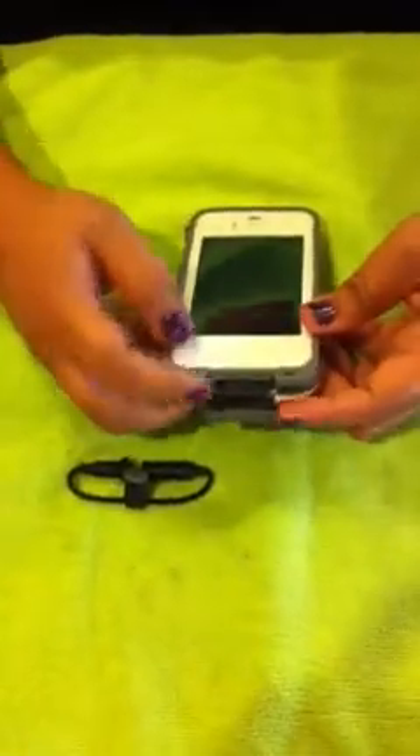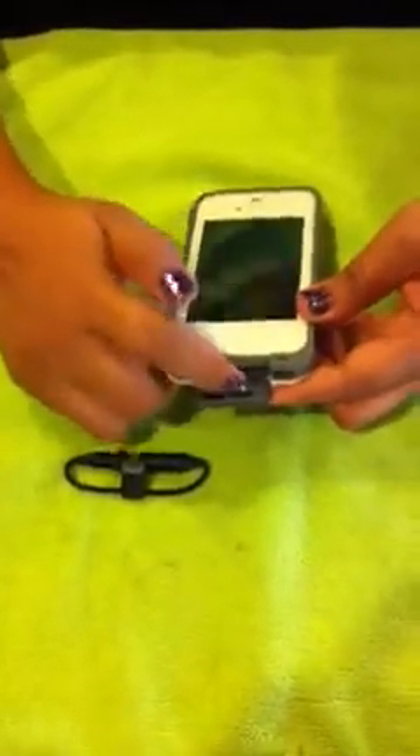This is where you charge your phone, and it has this rubber thing. So you go ahead and close it.